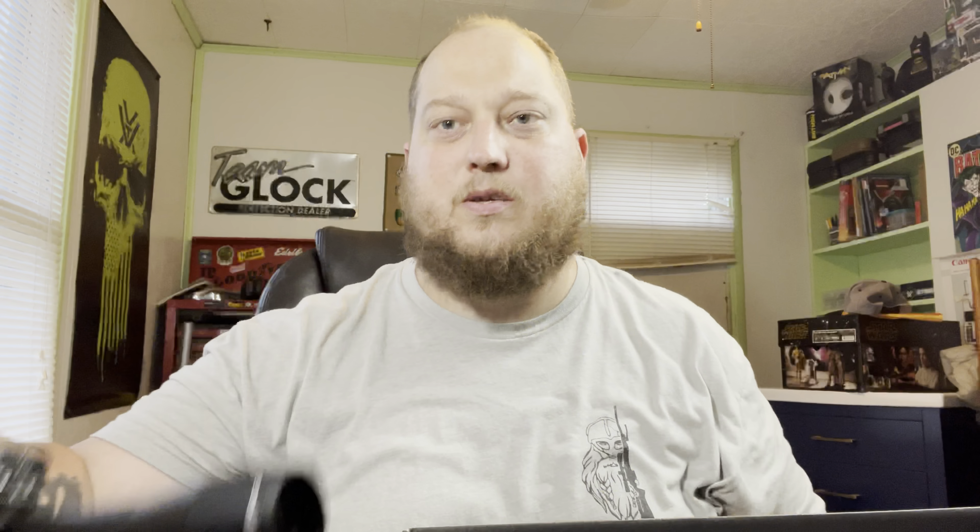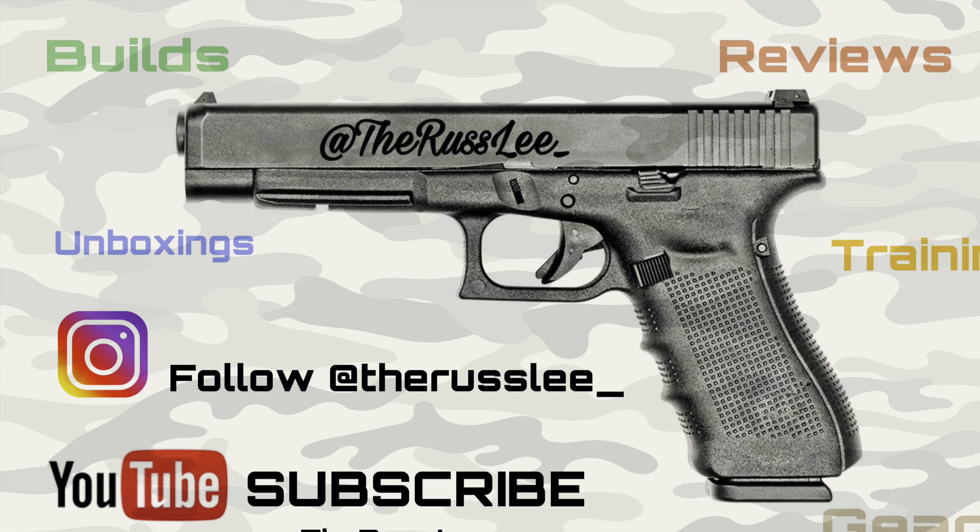I've got to get the battery installed because it is illuminated. Other than that, that's it guys — keeping this short and sweet. Just showing you my new Viper PST Gen 2, 2 to 10 by 32. Next video you'll see this installed on the SBR. Alright guys, peace.